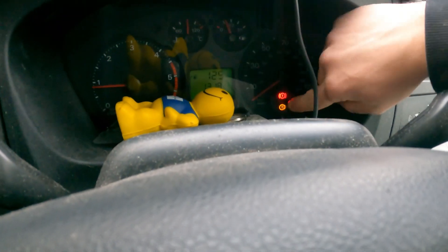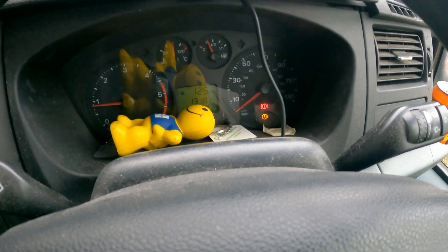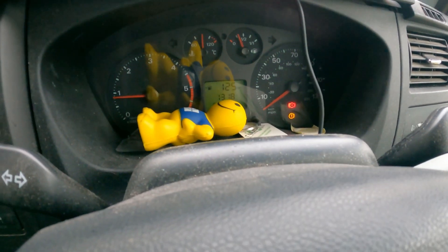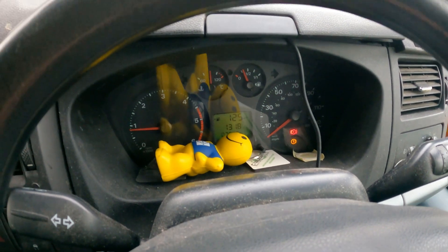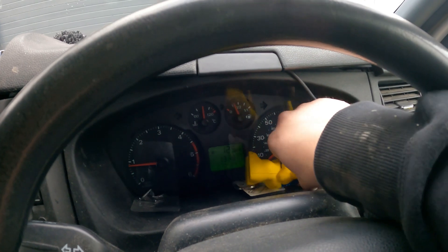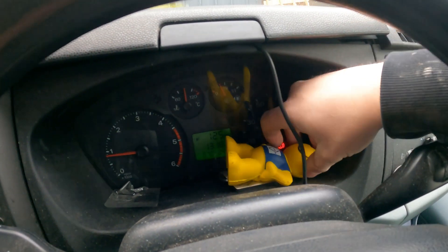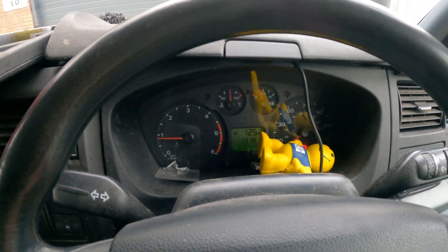A warning light has just come on the dash — just what you need. That's going to be like that now until a week before the MOT, so I've got to wait about six months or something. Brilliant. I knew that would come in handy one day. Oh, that's better. Had me worried for a minute.